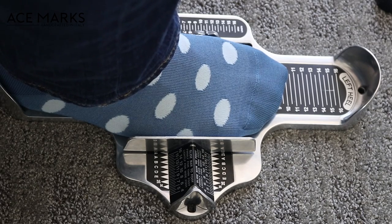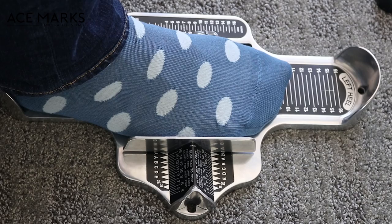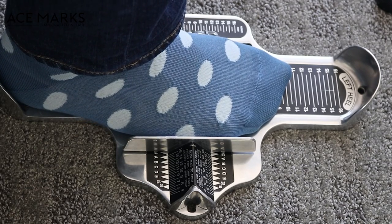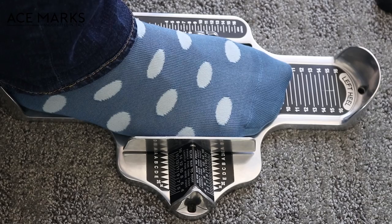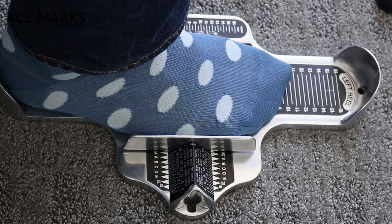You can see I have my right heel aligned to where it says right heel, and you always want to take these measurements standing up. You can see that my big toe lands around 10 and a half, and then on the width side, put it up against the ball of my foot — the widest part of my foot. I'm a 10 and a half, and I'm a pretty big D. So my Ace Marks size is going to be a 10 and a half D, measured according to the Brannock device, which is what all Ace Marks shoes are sized according to.